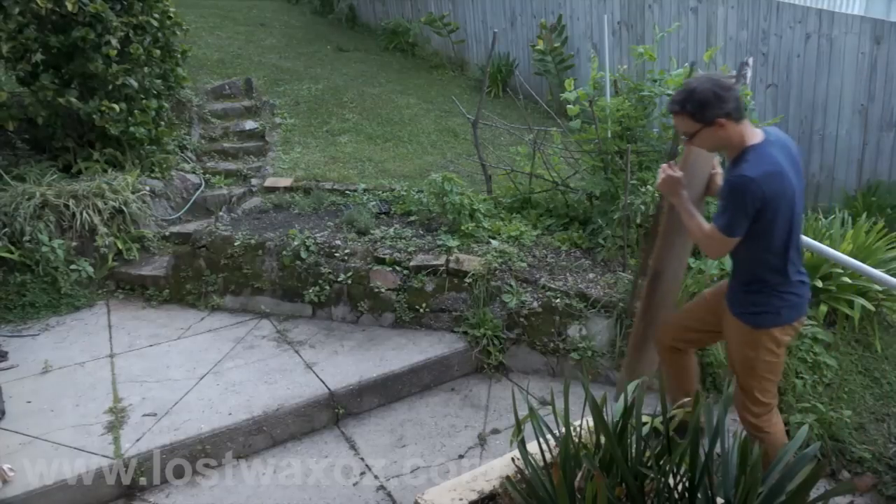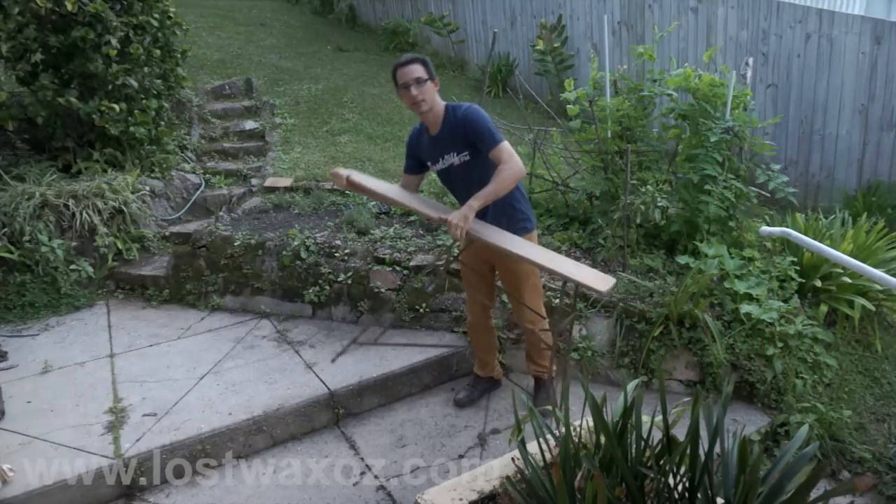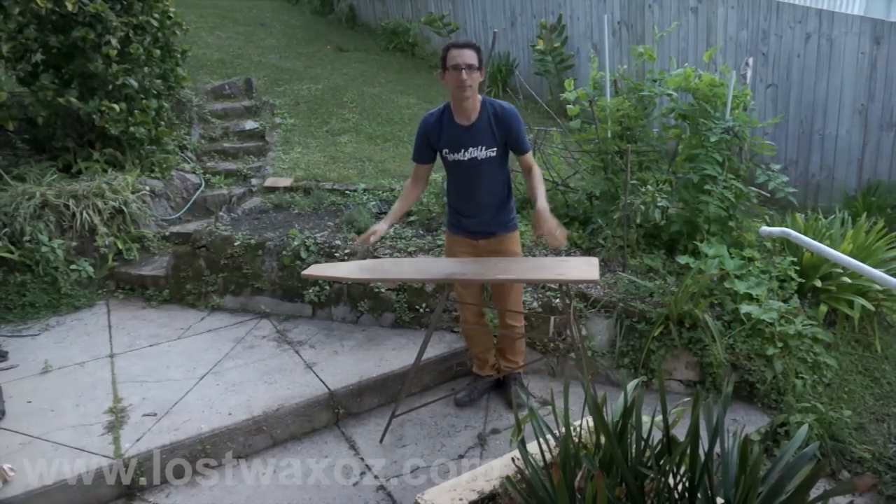Like one you wouldn't even care if you dropped it in the dirt. If you have an antique ironing board, now is your chance to use it. Otherwise, just use a piece of wood.